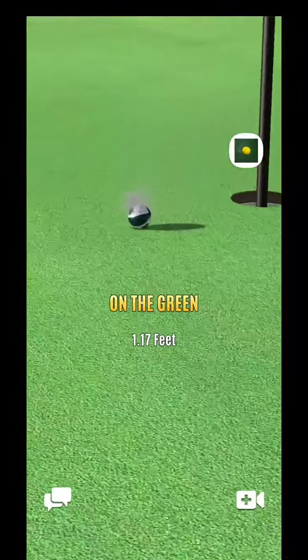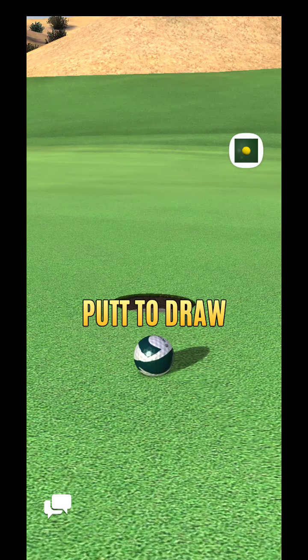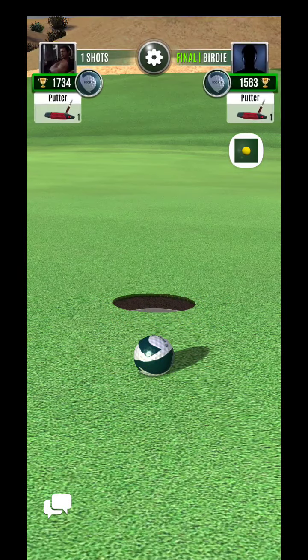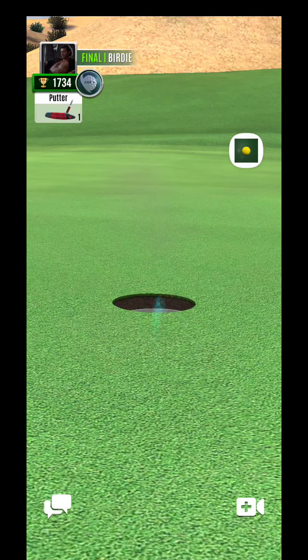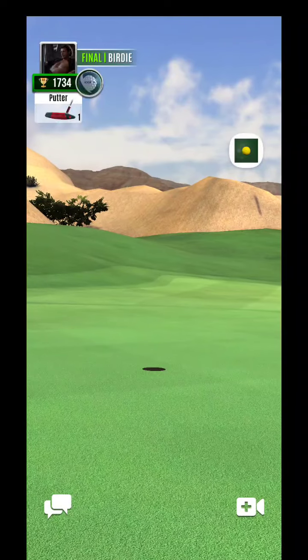All right, so perfect on the left and right, but a little bit hot coming in — I needed just a touch of backspin there.